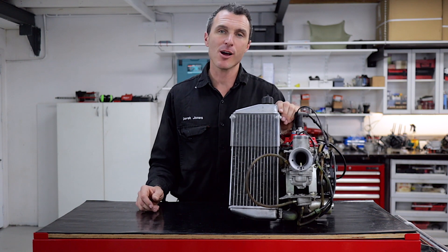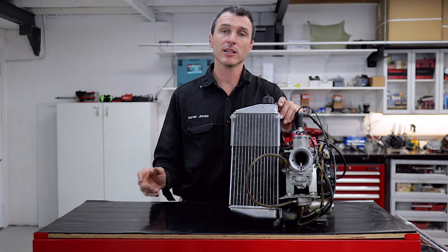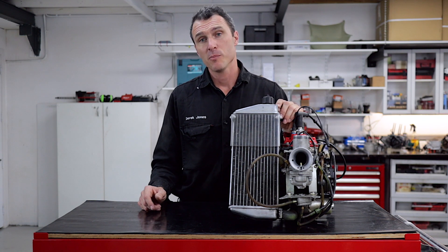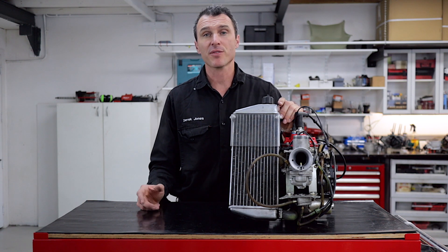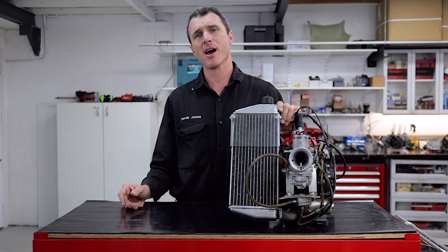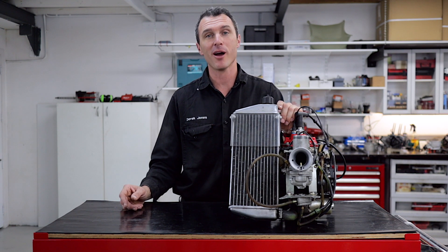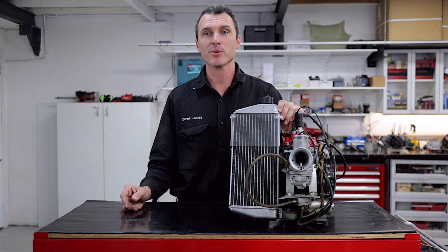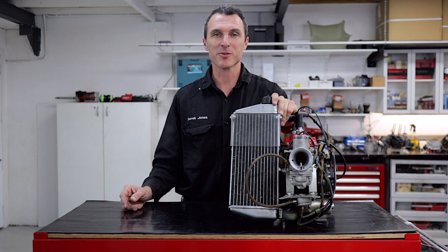For those of you watching at home, we have set up a Patreon page — the link is in the description below. Please turn on your notifications and subscribe to our channel if you like it; give us a thumbs up. Check us out on Facebook and Instagram at Power Republic, or go to our website www.powerrepublic.com.au and grab yourself a t-shirt or a Rotax Max 125 Racing Engine. Thanks for watching!